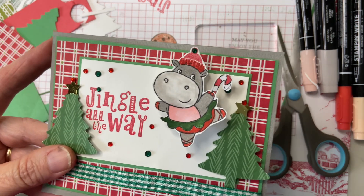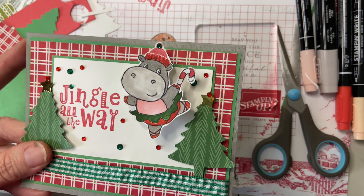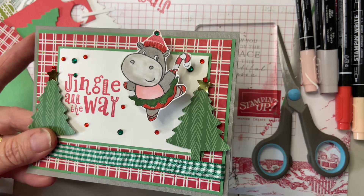Then my good friend Kim goes, 'Well, I guess if there's someone who likes hippos, maybe like that song, I Want a Hippopotamus for Christmas.' And I go, ding ding ding — you gave me an idea! I can use it for Christmas cards.